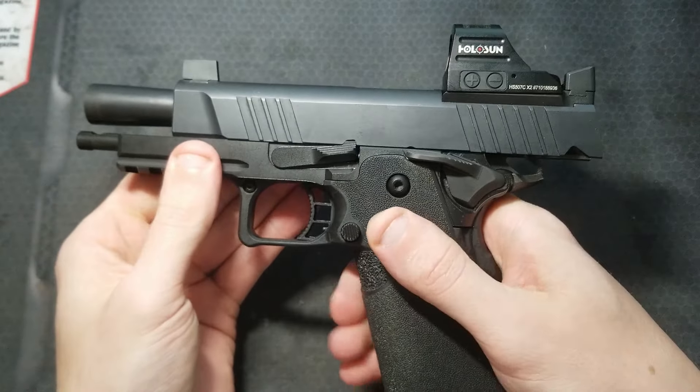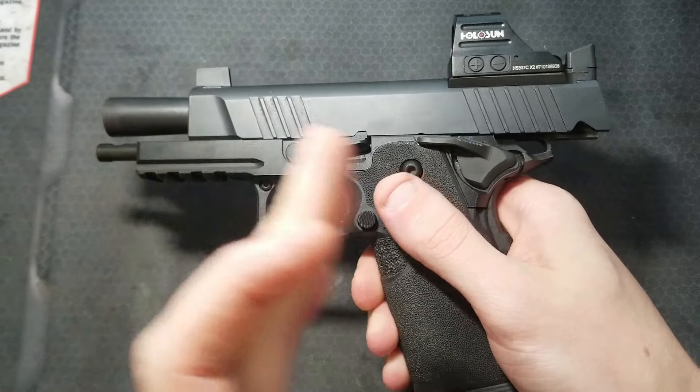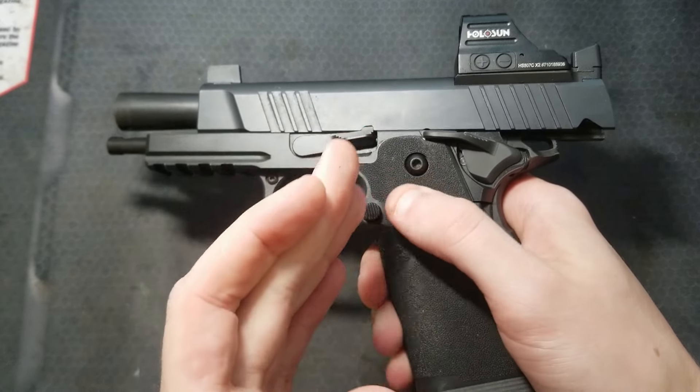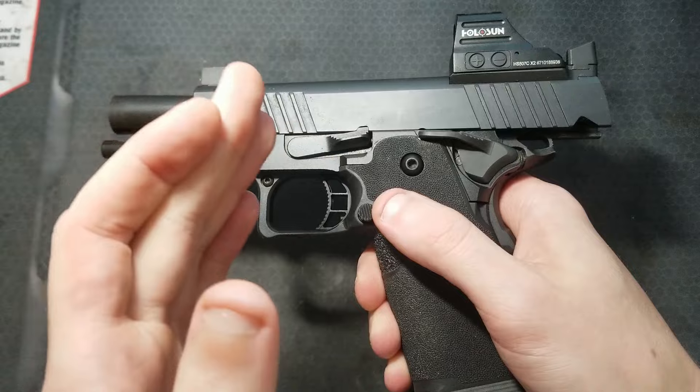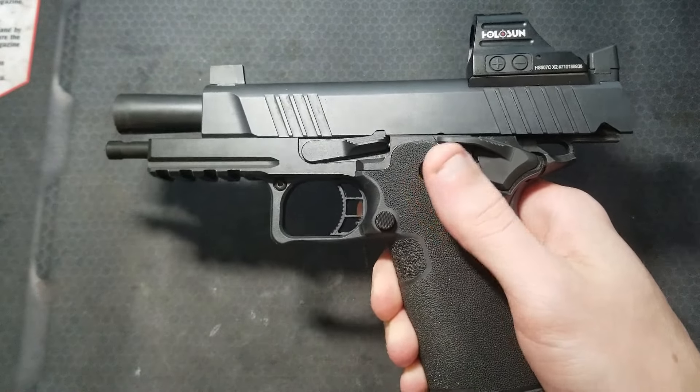Now lock the slide to the rear and drop the slide using the slide stop. Make sure the hammer stays cocked. If there's weak sear engagement, this may cause the hammer to fall. Maybe only do this once or twice — it's not very nice to the gun, but your safety is more important.